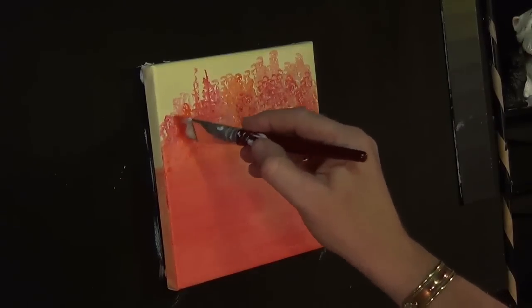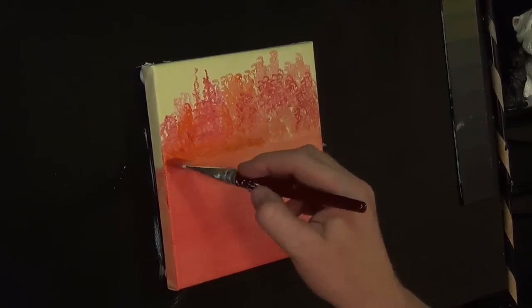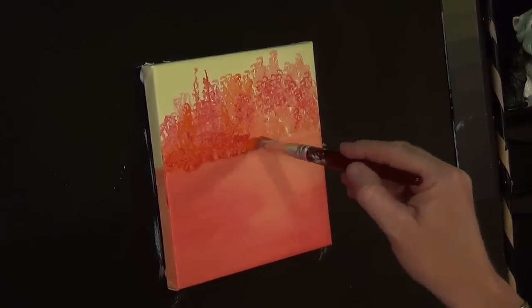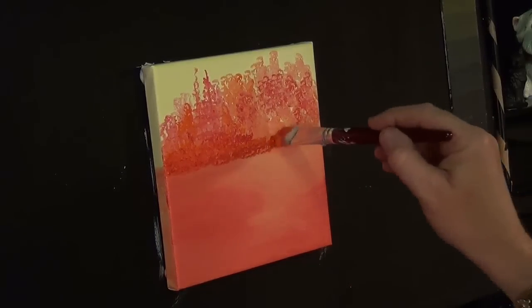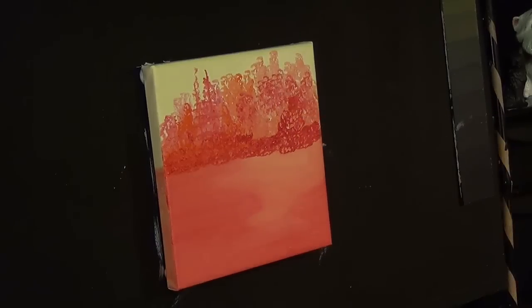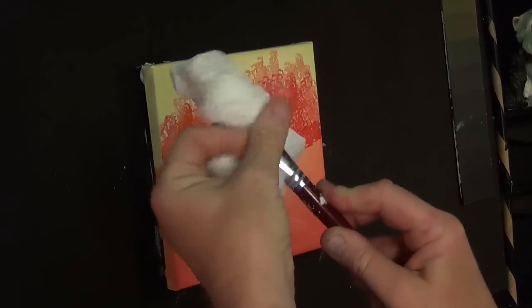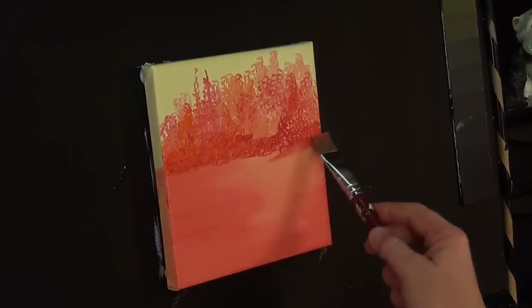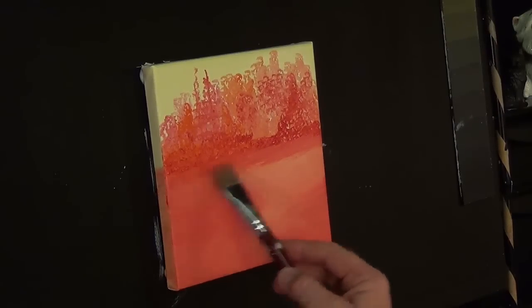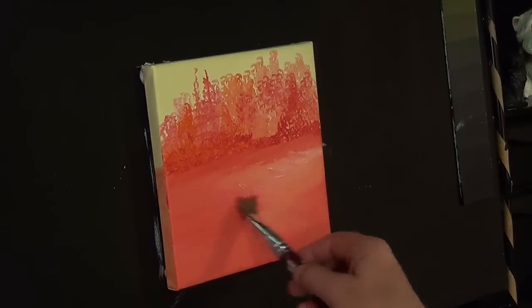Picking up a bit more red, going in between. Using my brush like a chisel, getting it as sharp as I can and pushing in. A bit of orange, a bit more red — straight into neat red now. Then I'm going to wipe my brush, take the paint off, and just drag it down like that. Then I'll pick up a bit of that creamy mix we made earlier.